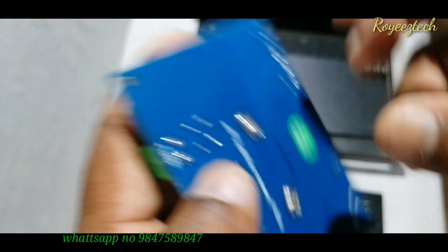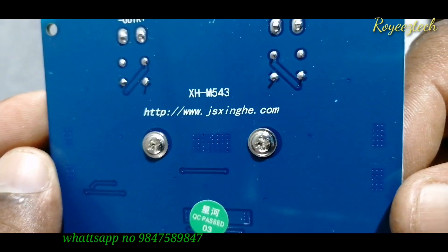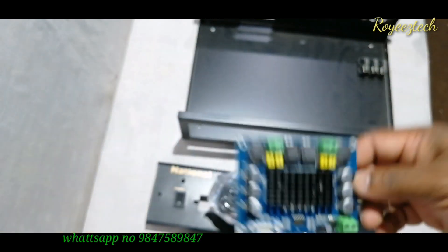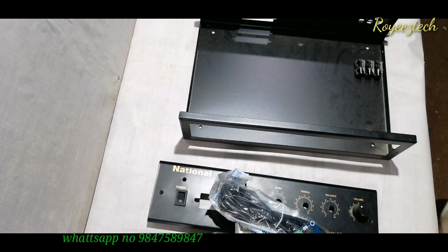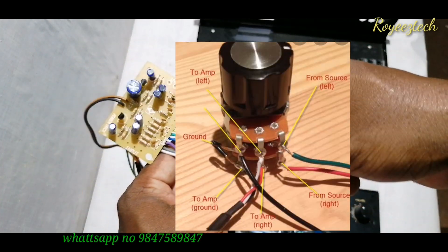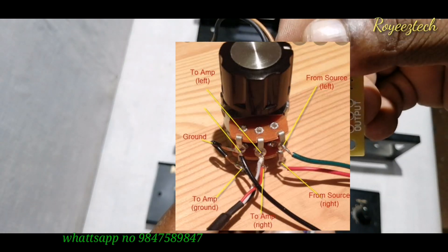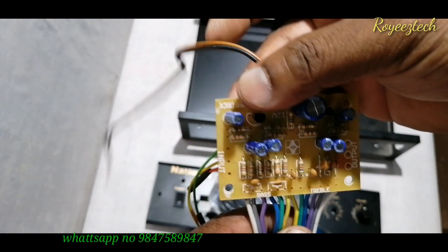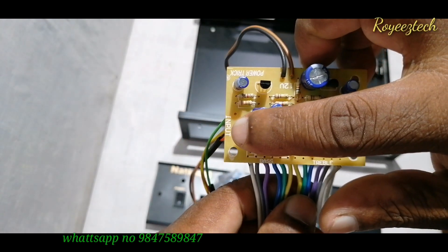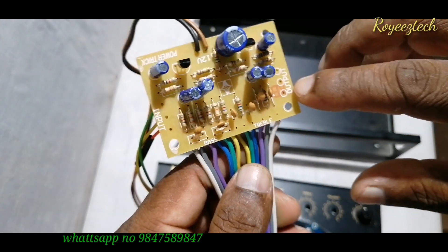This is the AliExpress site — the link is in the description box. This is the dual control. This is the positive and negative supply.